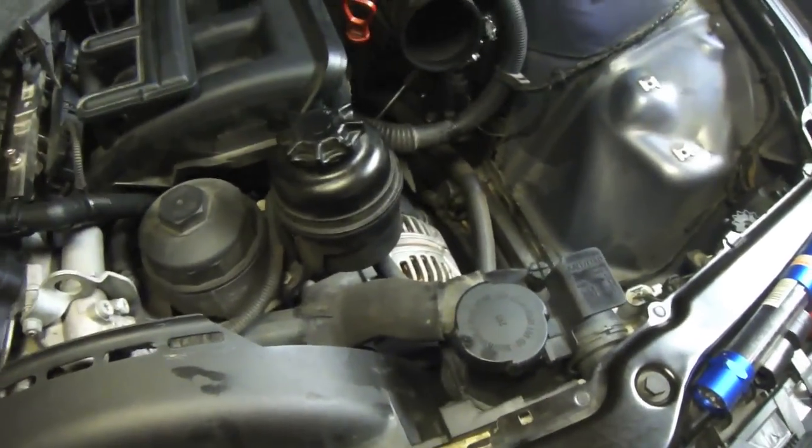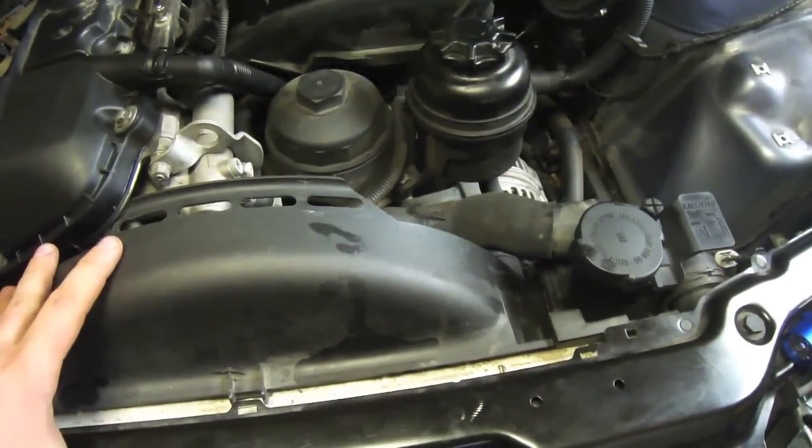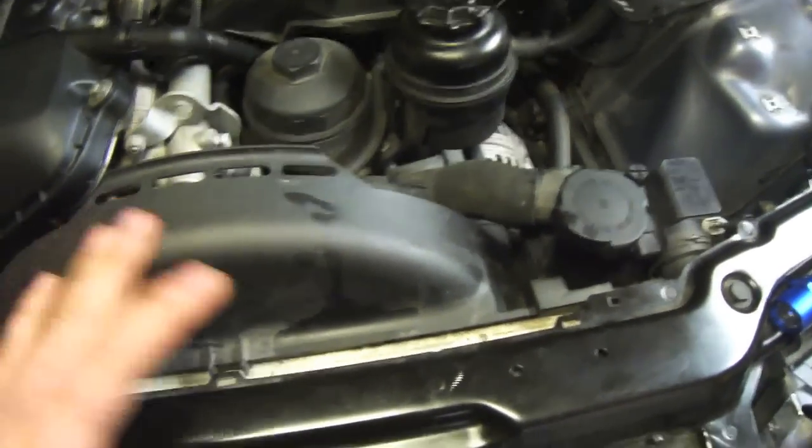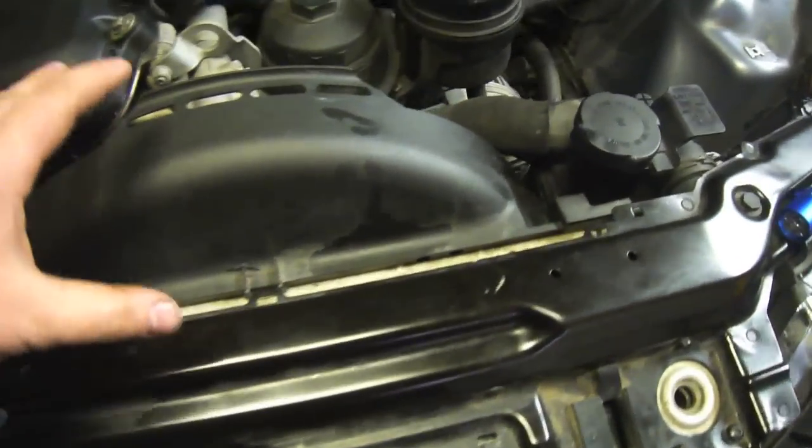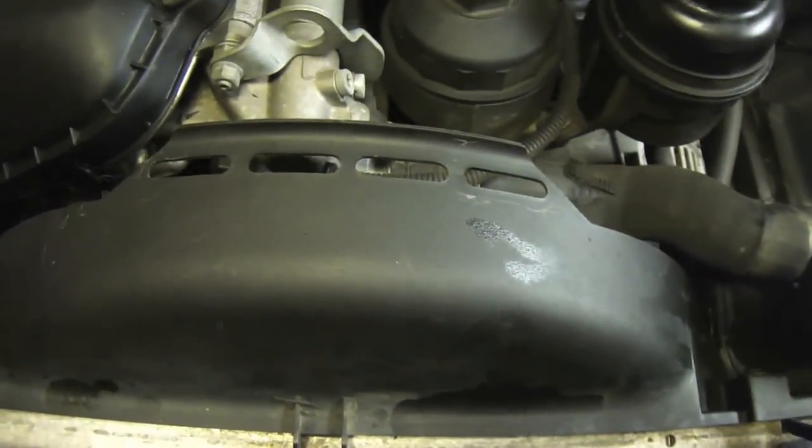To get the alternator off, there's obviously an air duct on top of here — you gotta remove that, it's got some push tabs. We gotta remove the fan and the fan shroud. There's some electrical connections on the side because we gotta get the fan out to get access to the alternator bolts down below.